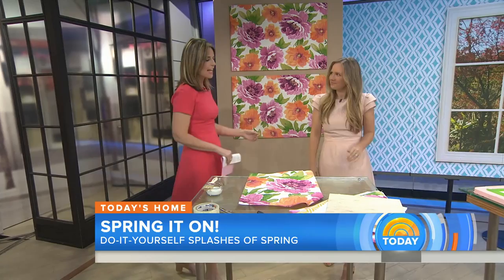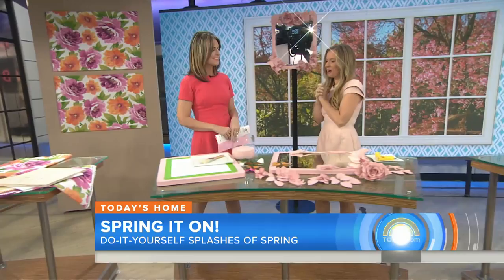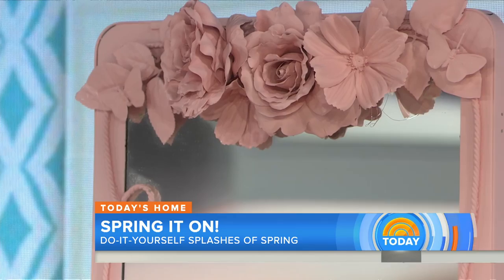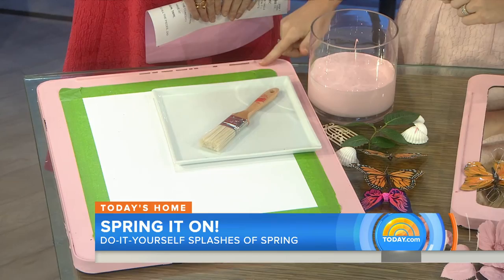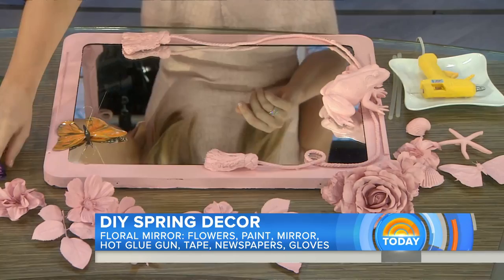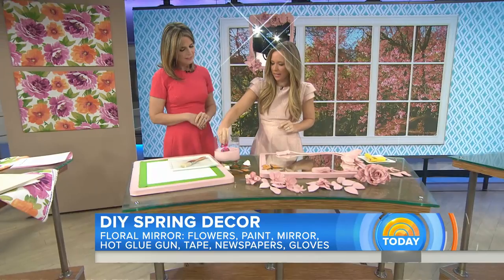We're seeing these really ornate ceramic mirrors pop up in stores, so we thought we could do it for a little bit less money. We started with an inexpensive mirror — this was about $19 — and painted it with a flat or matte paint so it doesn't have that shine, to mimic the look of ceramic. Once that sets up, you go around your house and find all those little tchotchkes from vacation or Christmas ornaments — we even have my daughter's hair clips! — and you dip them completely, submerging them, then set them out to dry.